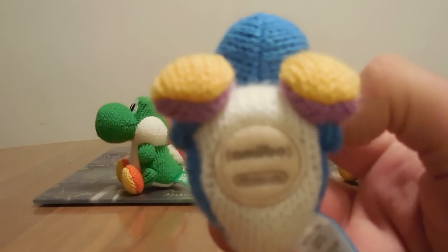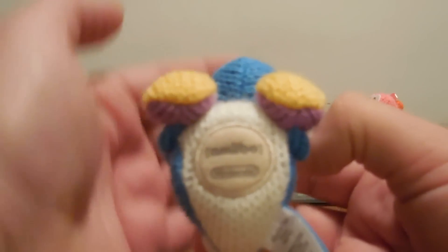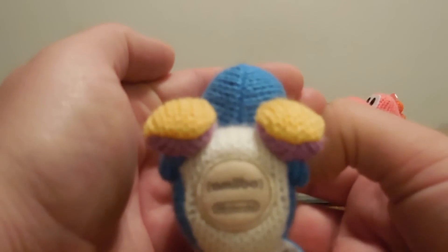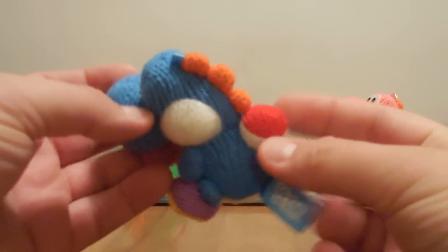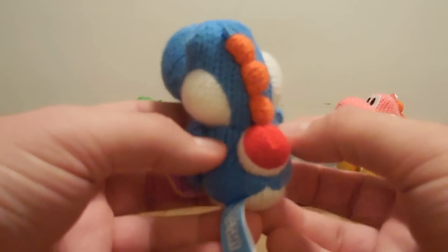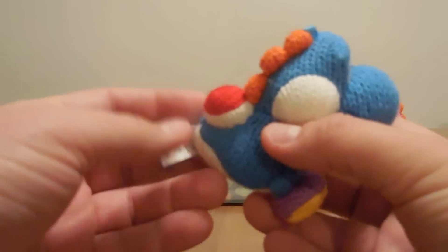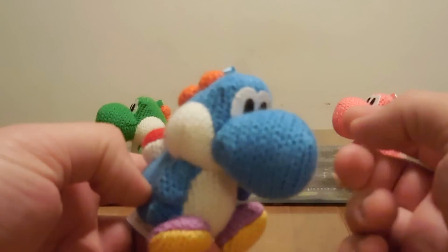As you can see here on the bottom - amiibo by Nintendo - there's a little plush thing, or I guess that's where the chip is. And we got the back of course, the little label like the others have - his little back thing for people like Mario to ride.